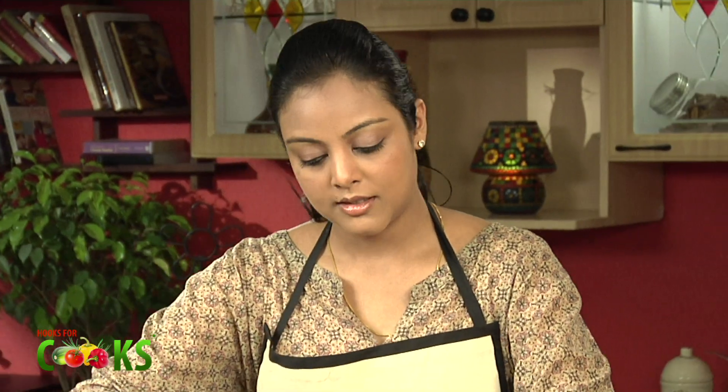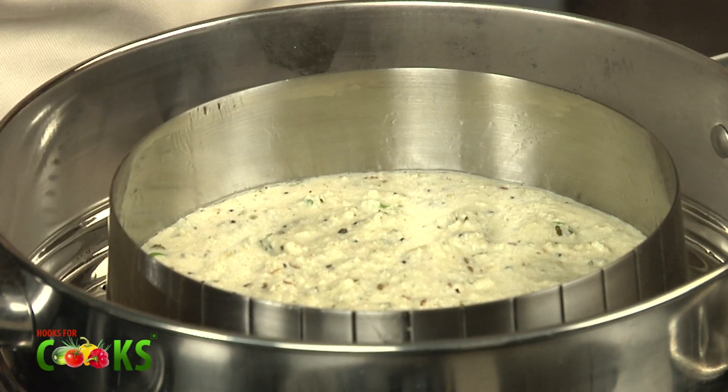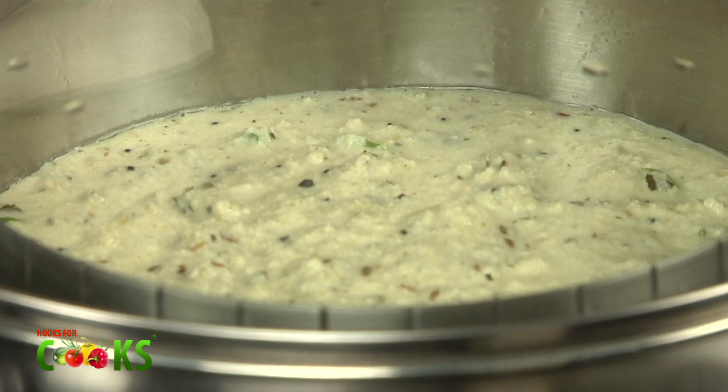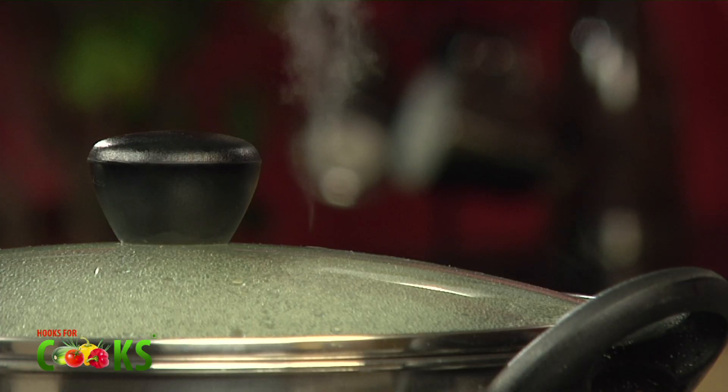Just pour the batter and place this dish inside the steamer. Put it on medium heat and let it cook for about 15 minutes. You don't need to stand here or do anything — it'll just cook on its own.